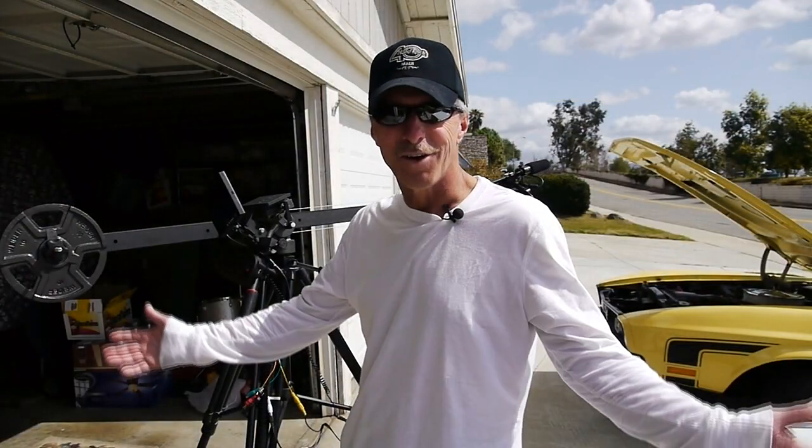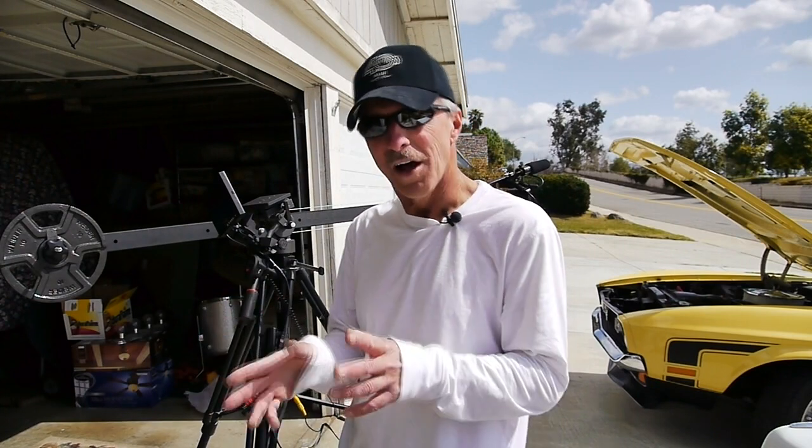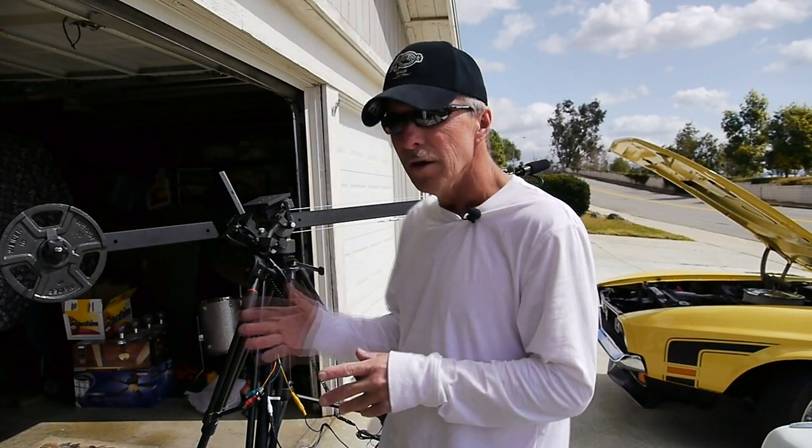Hello everyone, this is Chris Kahl with CLK Video Productions with another CLK Tutorial. I've noticed some confusion over the tilt function of the Cobra Crane system. There are currently three Cobra Cranes: the Backpacker, Cobra Crane 1, and Cobra Crane 2. All these cranes have a tilt function for the camera.